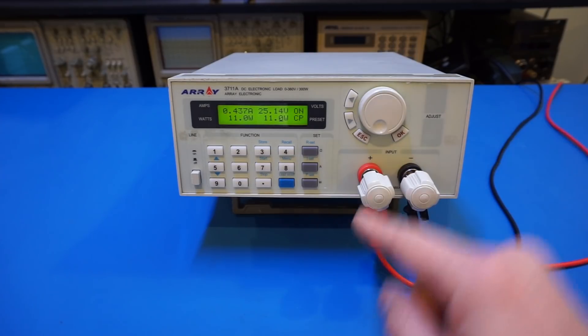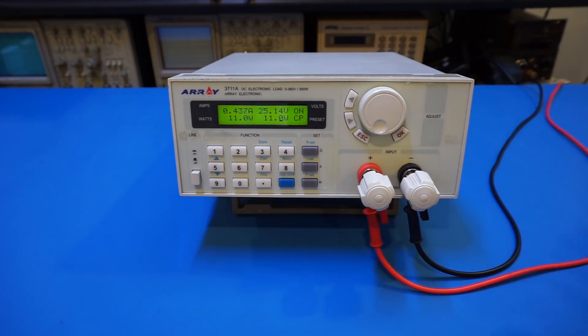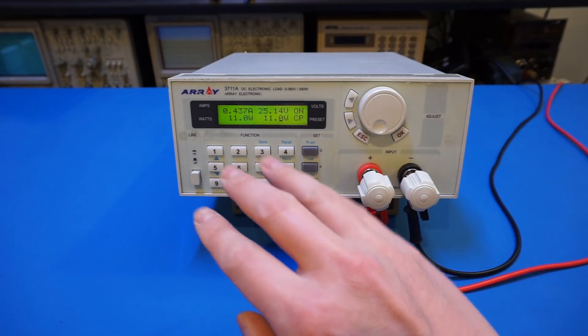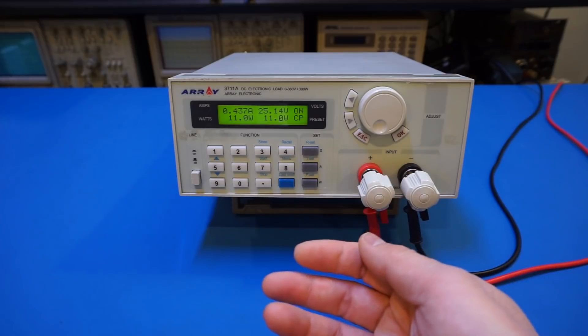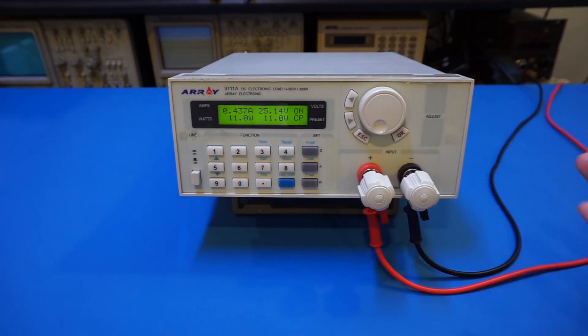That's how this unit works. All these operations can also be done remotely. You can also do more advanced things like setting a different power dissipation profile over a given period — for example, ramping the power dissipation up and down to test your power supplies that way. That covers the basic operation of this unit.